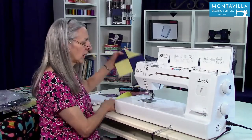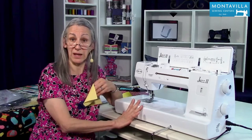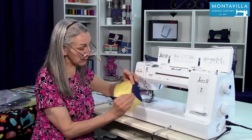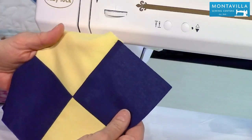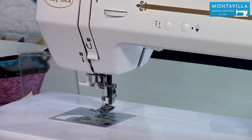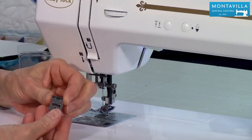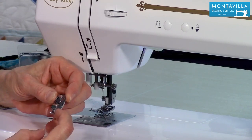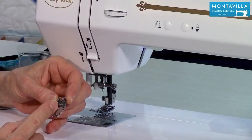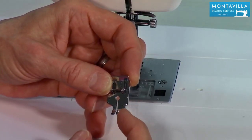I'll bet you bought this machine for quilting, and quilt piecing can be done really nicely with this. This is an example of quilt piecing. What you would use for your quilt piecing is the quarter inch foot that comes with your machine. You would run the edge of your fabric right along that toe there, and that gives you — from the center needle position to that edge — a quarter of an inch.